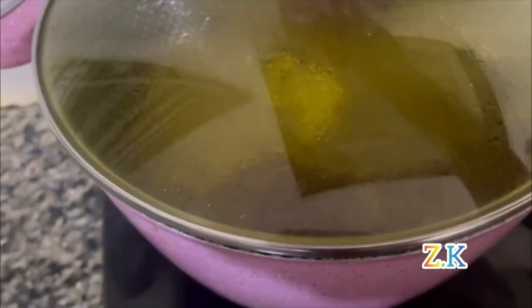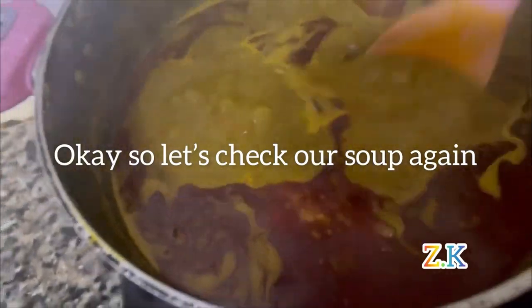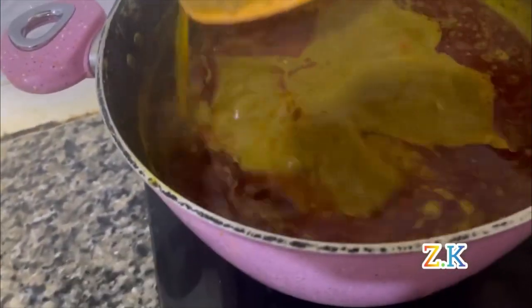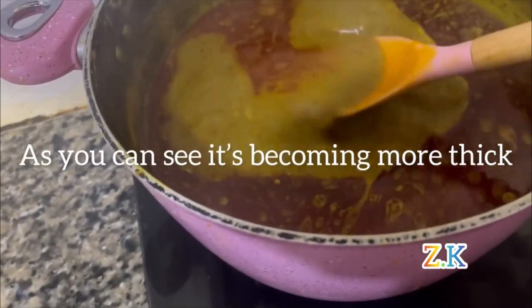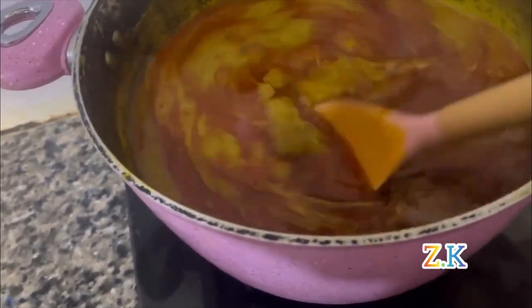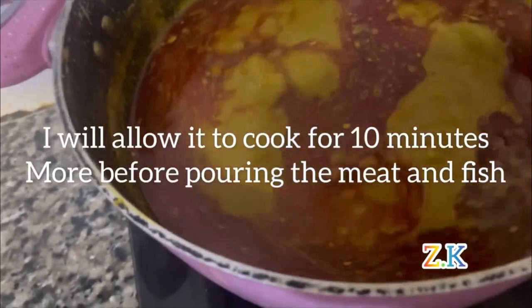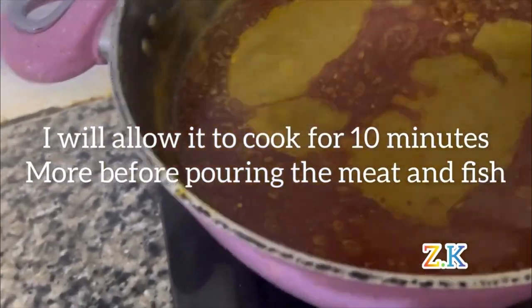Let's check our soup again — as you can see it's becoming more thick. I'm going to allow it to cook for 10 more minutes before adding my meat.